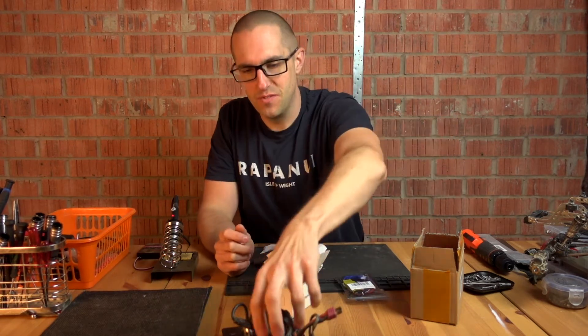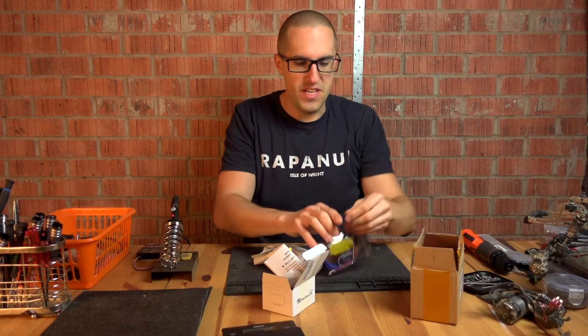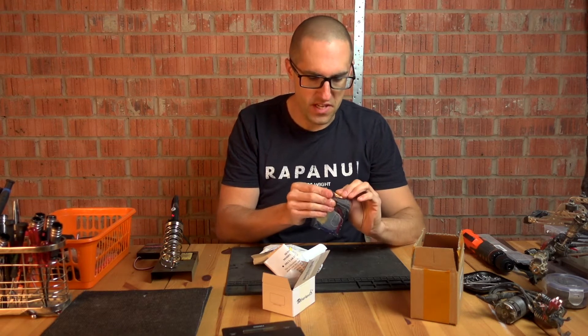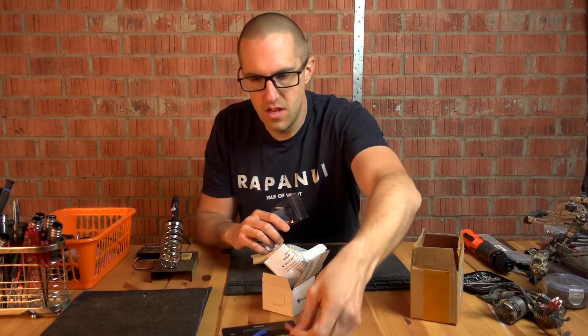377 grams. Now the ESC I'm thinking of using is around 26 grams. I probably should have opened the packet before I started. 24 grams.